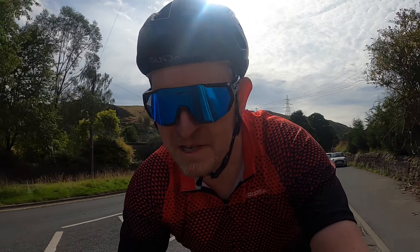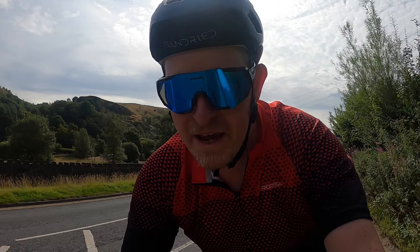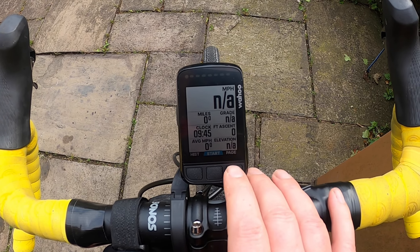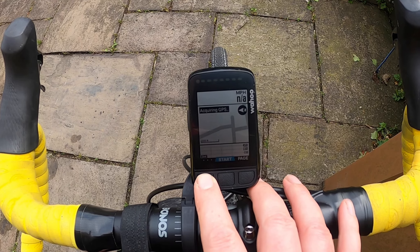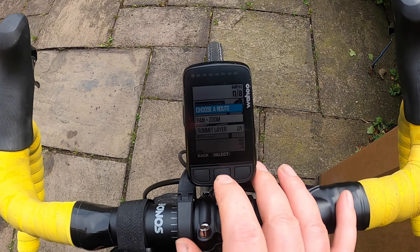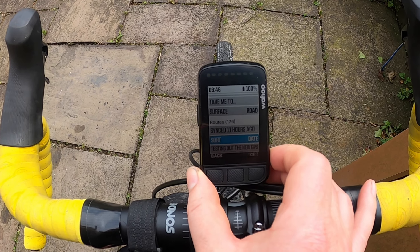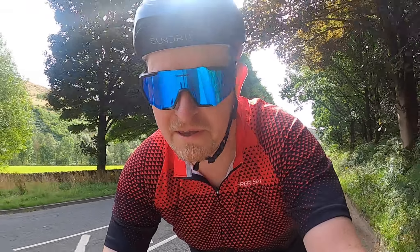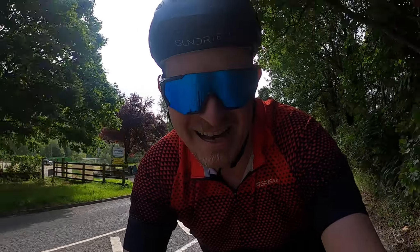I'm obviously not sat behind the desk at home doing an unboxing, and I'm not going to go through every single thing that it does — this would be a long video if I did. But I'll give you a little field report, show you how I've got it set up, the features that I use and really rely on, things I like, things I don't like, and then overall whether I think this is a 2024 cycling GPS worth investing your money in and putting on your bike.